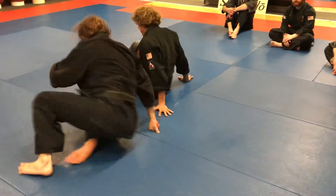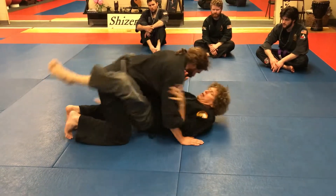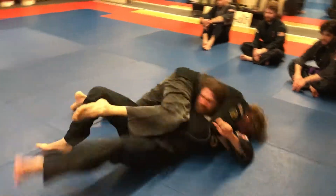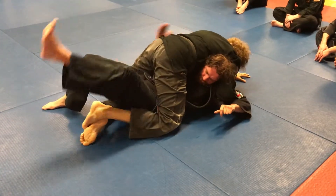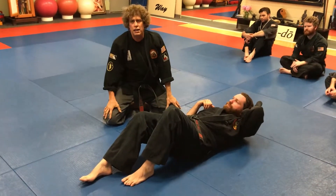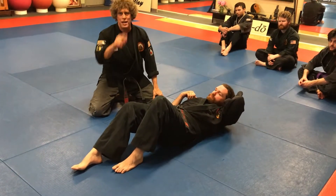Let's do a little more up to speed. Cervical lock from closed guard. Be very careful when you do this technique — the cervical is a very delicate area. I've seen a lot of people get injured but it's an awesome submission. Thank you for watching. We'll catch you next time.